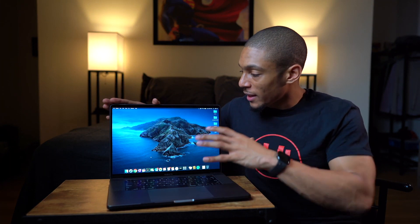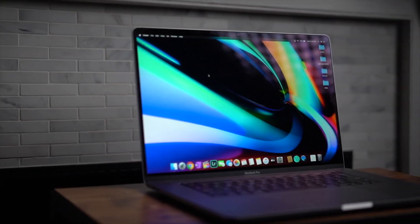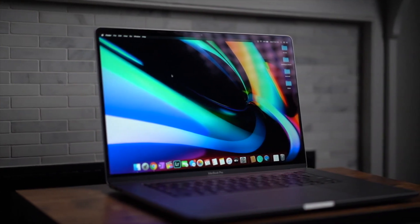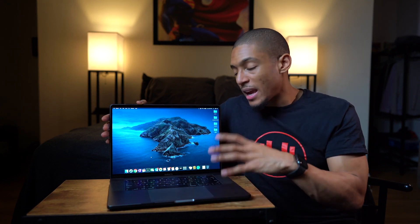Super excited about this upgrade. Definitely a lot to get used to, especially with all this real estate coming from a 13-inch model. My wallet definitely feels a little hurt as well, but it was definitely a long time coming. I'm super excited that I get to test this out and don't have to worry about my computer freezing or restarting Final Cut Pro like five times in one hour. I'm going to test it out and put a video out in about a month or so, sharing a real-world use experience and also sharing how it works with the rest of my Apple products.